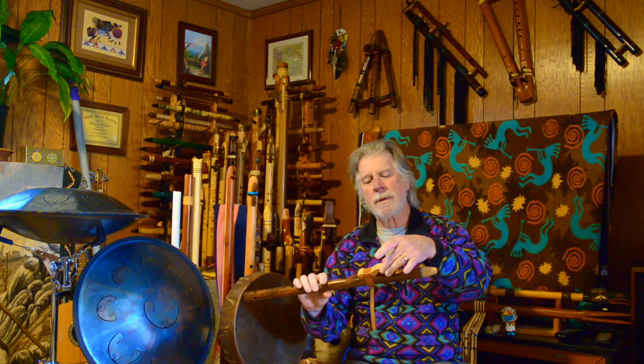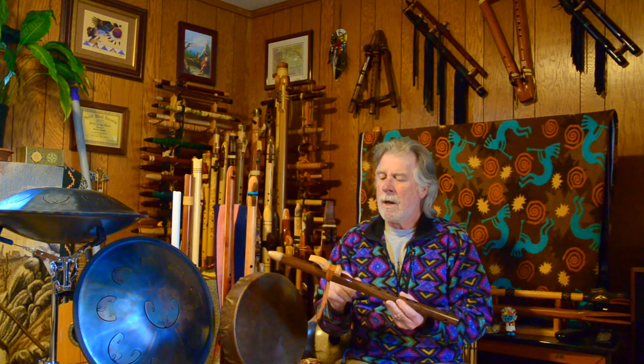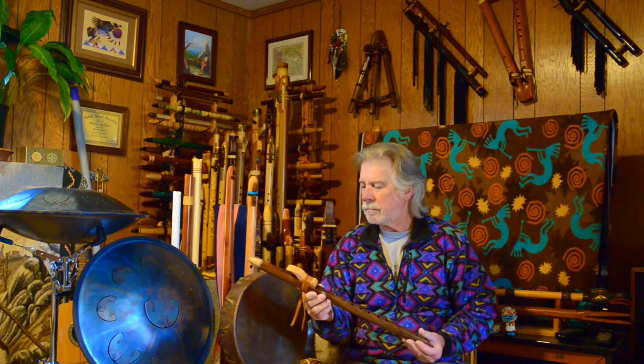This is made from Claro walnut with flamed maple for the mouthpiece and the top of the block. The bottom of the block — I'm pretty certain he uses cherry, as I believe he told me. He likes cherry for the bottom of the block because the flue is created in the flute body, so the bottom of the block is smooth. He feels cherry helps reduce chances of wetting out — moisture building up between the bottom of the block and the bed of the flue.